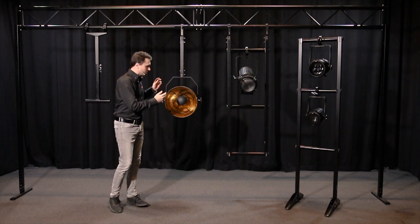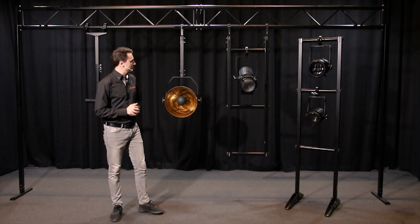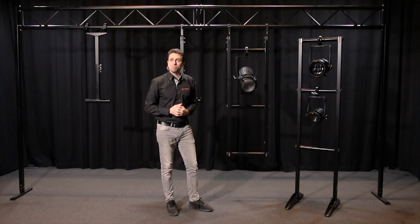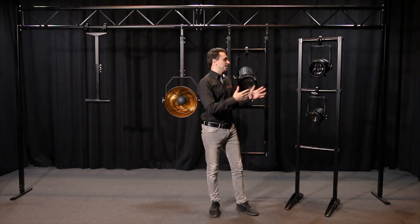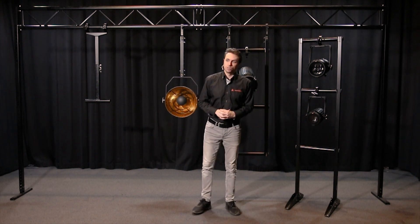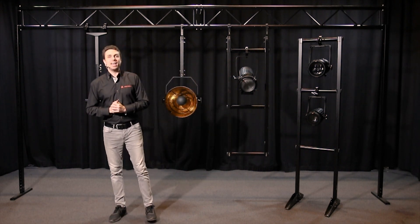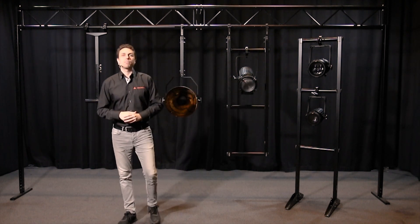First we have our single rigger which is used for single fixtures. Next we have the downrigger which is used for multiple fixtures in a single location. And lastly we have our floor rack which is a self-standing apparatus used for multiple fixtures. We also have the bonus component the drop arm set, and that is used for moving heads. Allow me to bring in the table and I'll show you each of the components that make up these sets.